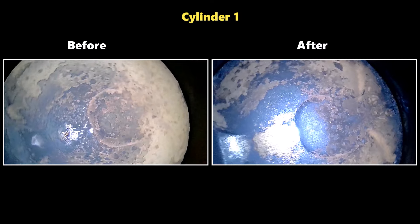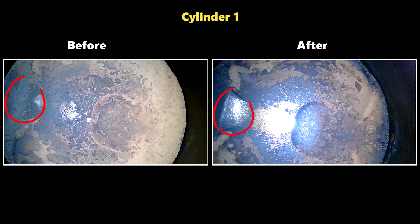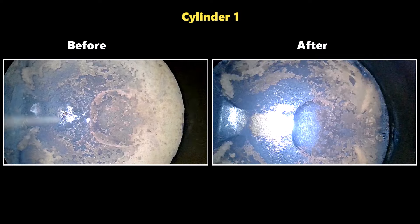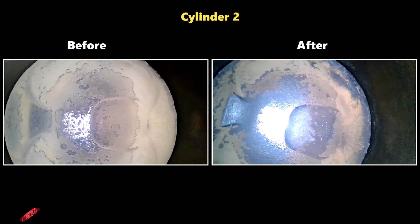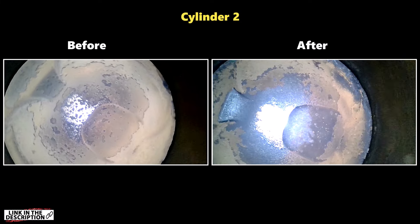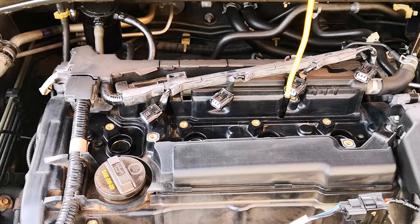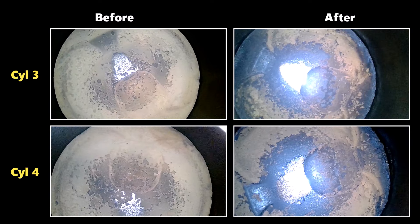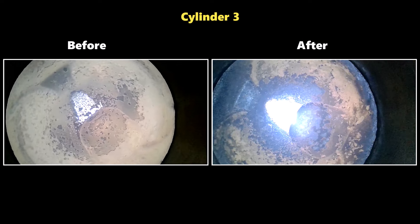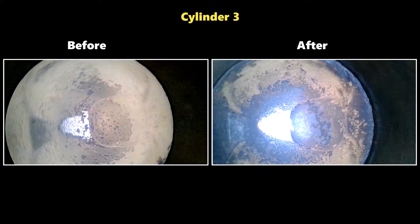For cylinder one, you can see that the center of the piston is much cleaner, and the part between the valve reliefs has also been cleaned down compared to the before. It was the same picture in cylinder two with the center being much cleaner, and the edge of the piston is also being cleaned. Both cylinders three and four had these same observations. Focusing on cylinder three, I'm now able to see part of the inscription on the piston crown, whereas this was not visible in the before.